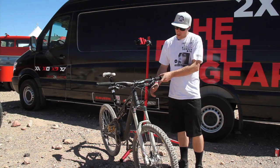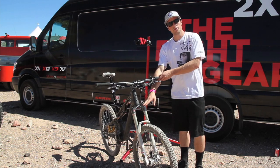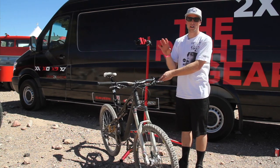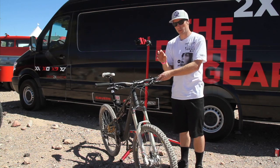On the left side here we have our dual air system, which is super tunable for the trail rider, so you can get a nice firm feel off the top or a really supple trail feel.